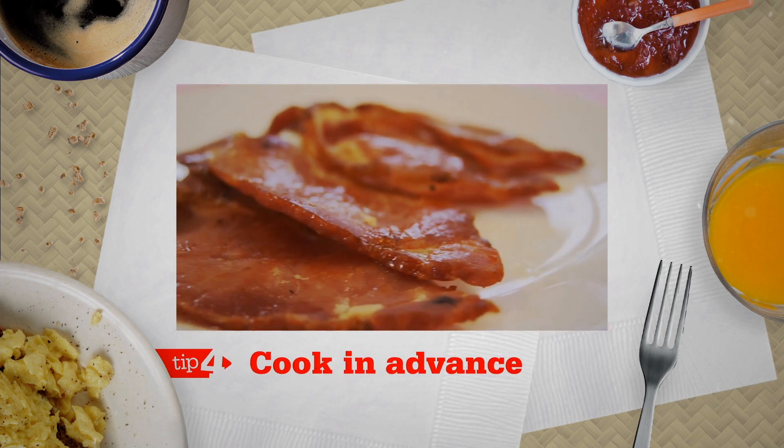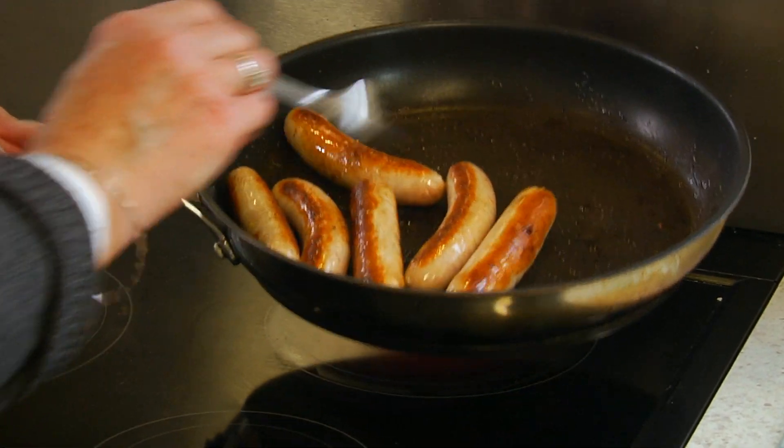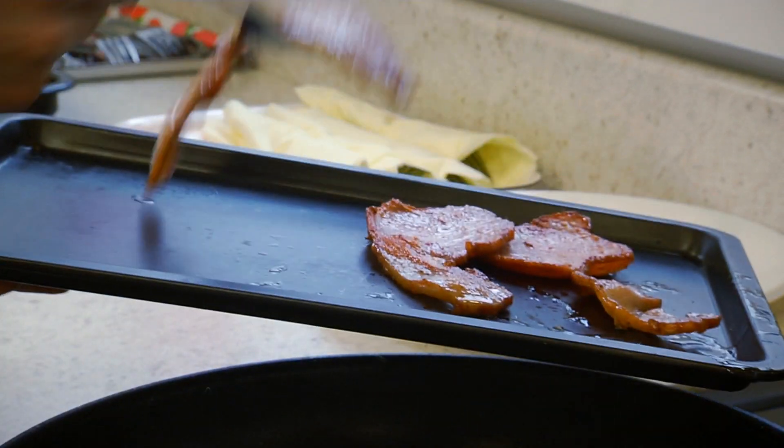Tip 4: Cook in advance. Fry off your sausages and bacon in advance, and put them into the lower part of the oven to reheat.